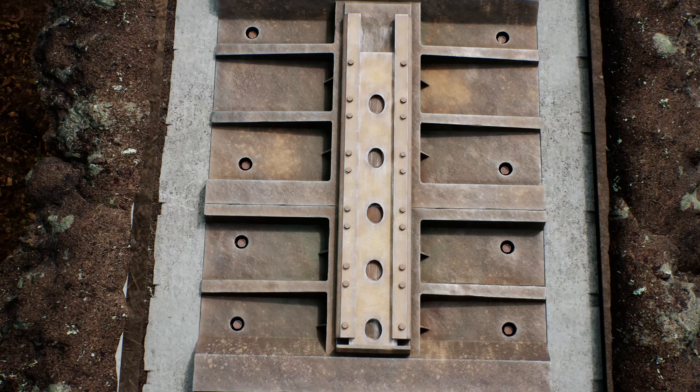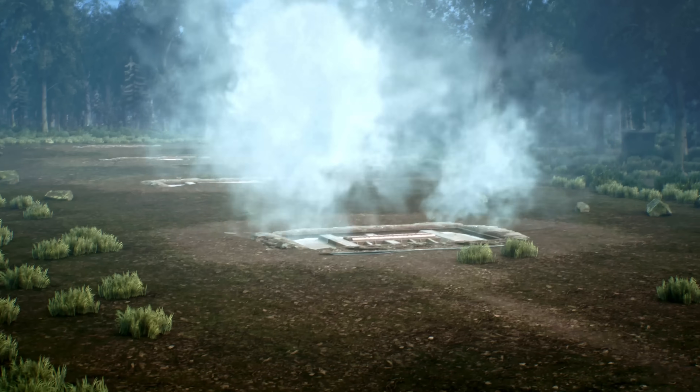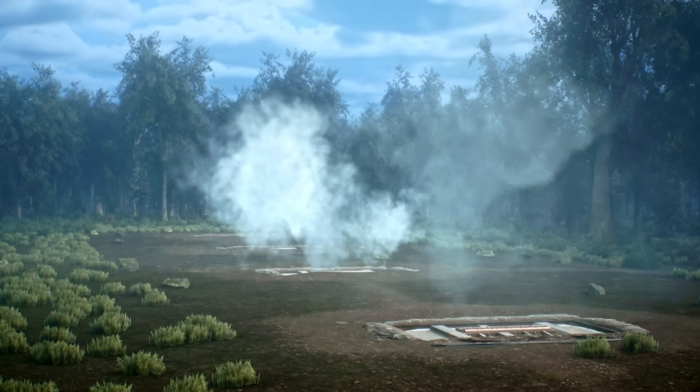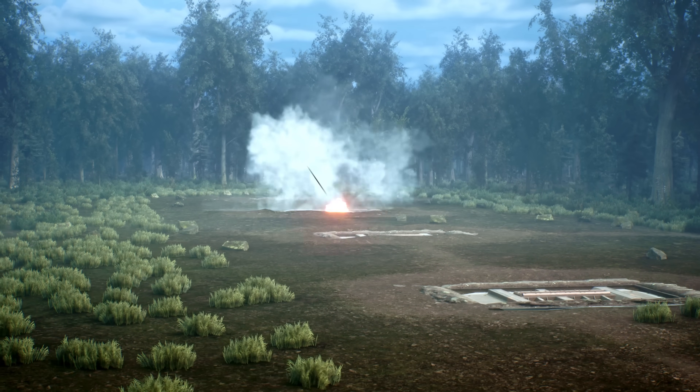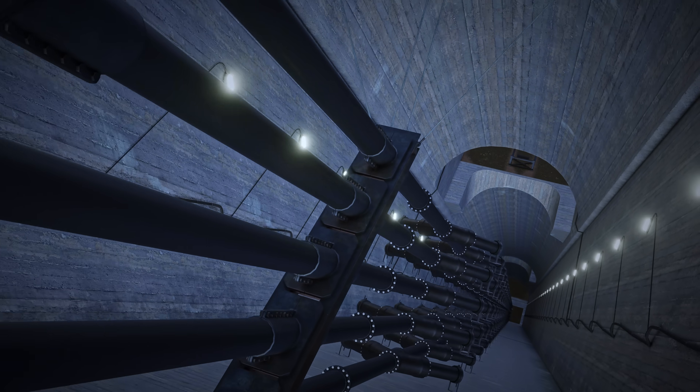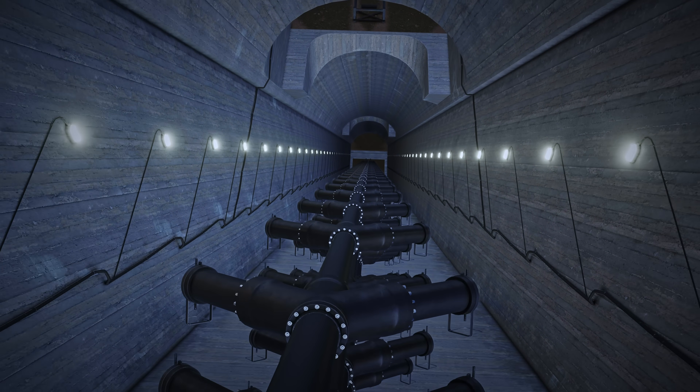It was located in Pas-de-Calais, near the small town of Mimoyecques, from which it gets its name. Had it been completed, it would have been capable of firing 600 rounds every hour onto London, 24 hours a day, 7 days a week. In order to reach London, the Germans came up with an exotic solution of a multi-chambered cannon. But was the weapon something that could really work?